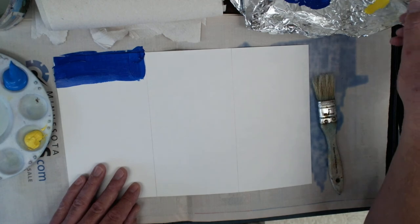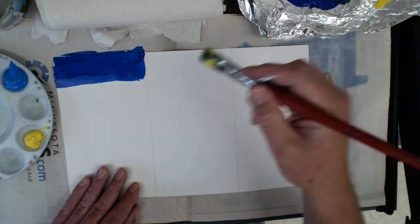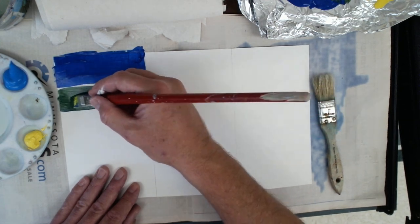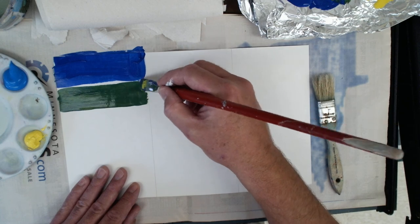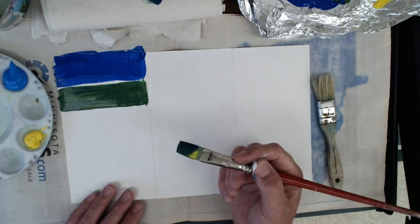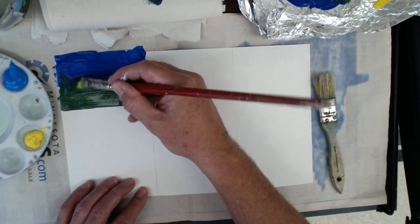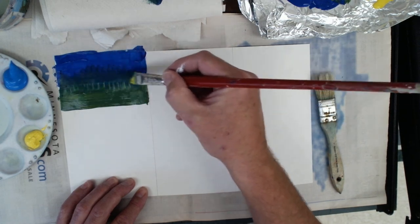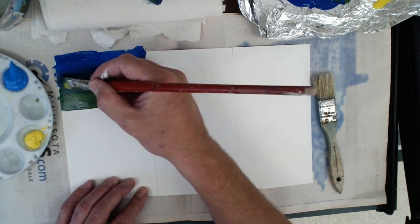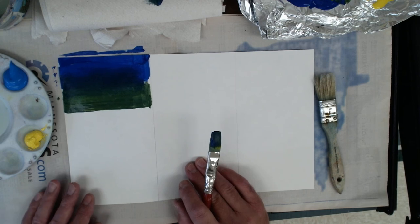I'm going to mix this up a little bit and take some of my green color. I'm just doing this green on the fly. I'm going to put a little bit of this green right next to the blue. You want to make sure that you have these colors right next to one another, but you've got to work kind of quickly because you don't want to do it when it dries. I've got these two colors right next to each other. I'm going to take my brush and just wiggle it in between. On paper, the paint will get absorbed in and it sometimes dries quickly, but if you work quick enough you should be able to get a nice smooth blend.